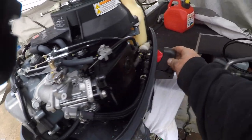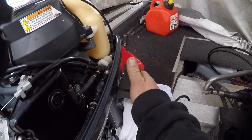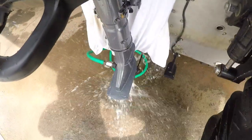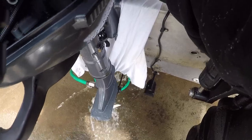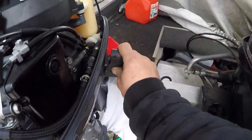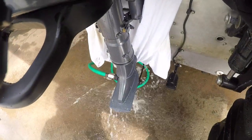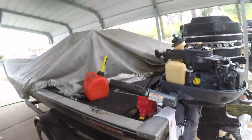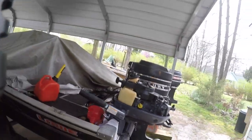On the right side over here is your shift. Forward is gonna be — there, I'm showing forward — and that's gonna put you in forward. So that's your shift. And then reverse is backwards. It shifts really nice. And that's a good running little motor.